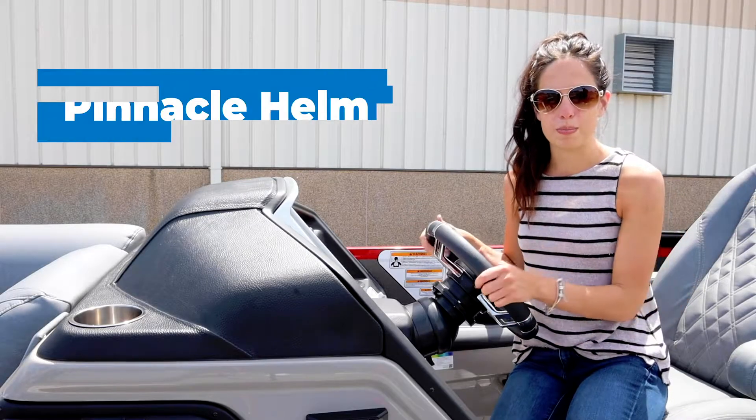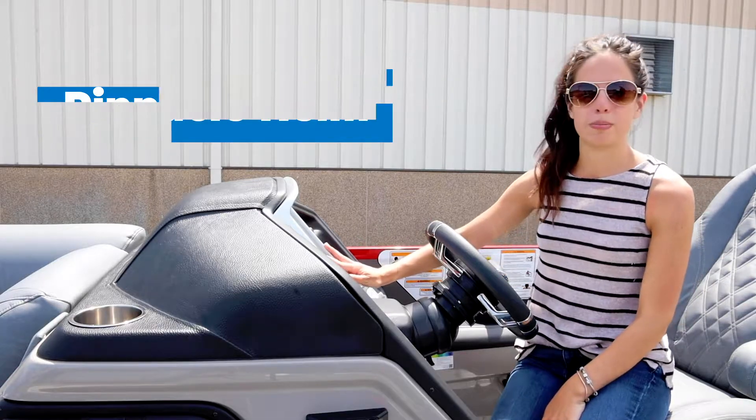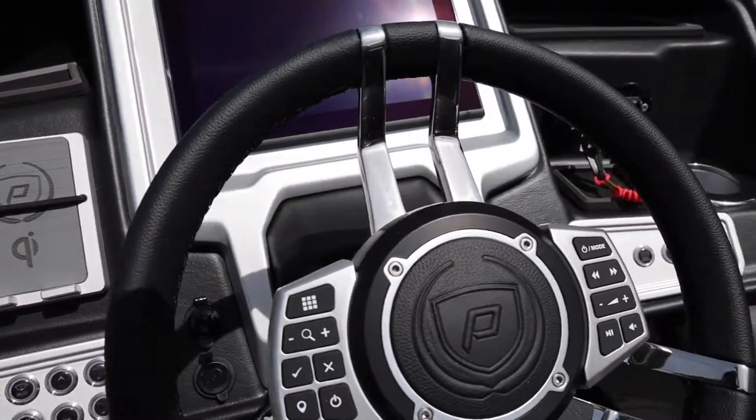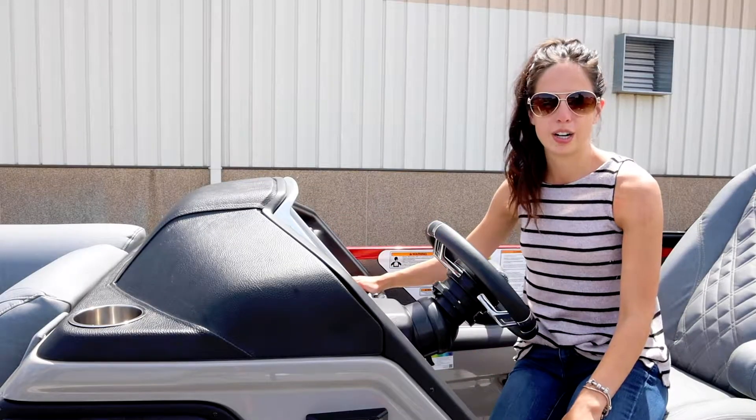The Grand Majestic comes with our pinnacle helm. Here you'll see you have everything you need: a 12 inch Simrad display standard, our steering wheel with audio navigation controls right at your fingertips, wireless phone charging, 12 volt outlets and USB ports, additional storage space throughout, and a refrigerated cup holder.